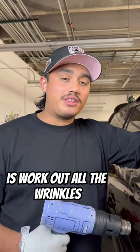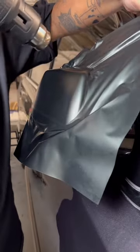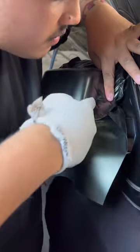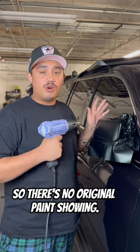Now what I'm going to do is work out all the wrinkles and conform the vinyl to the shape of the mirror. I'm going to post heat the entire mirror before I make any cuts. That way I can avoid any pullback of the vinyl so there's no original paint showing.